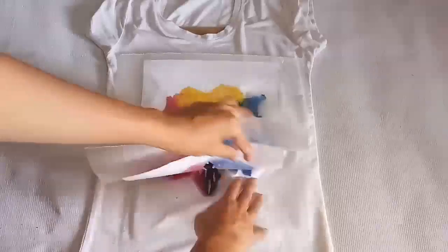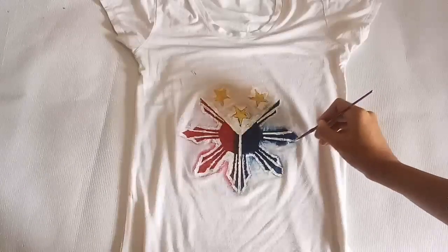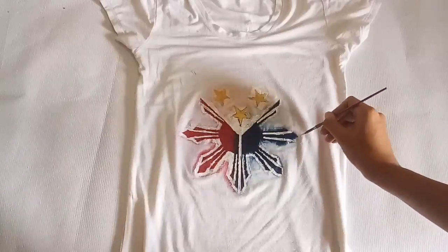That's because this is what I'm going to do. What I did is I just outlined a white crayon for the side so it's full.